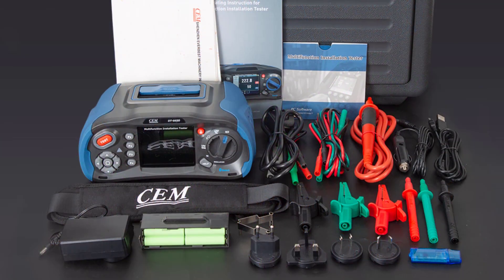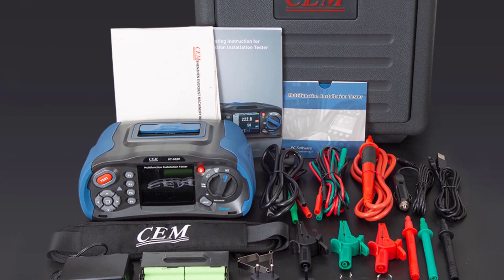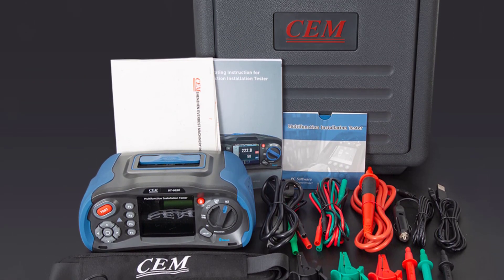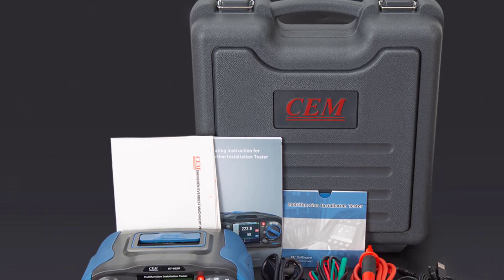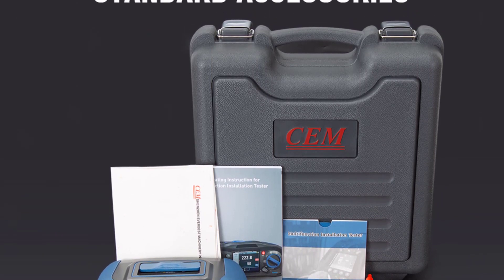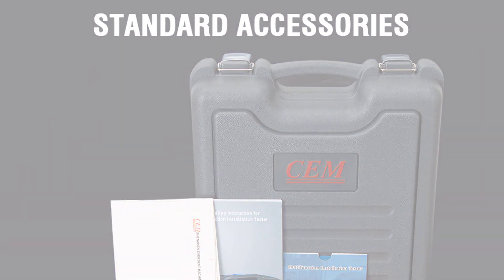The SEMD T6650 performs exceptionally well in all its testing functions. The accuracy of the readings, whether for insulation, low resistance, or RCD tests, is within acceptable industry standards. The fast high current loop test is a standout feature, saving time and ensuring efficient testing. Thanks for watching this video.